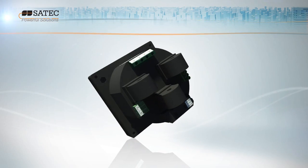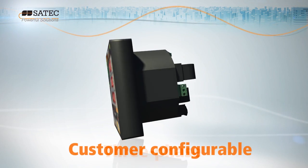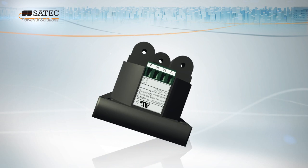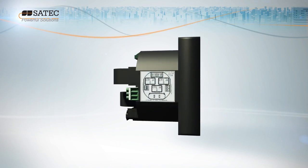SATEC's PM130 Plus meets that demand. A multifunctional, three-phase, customer configurable power meter, the PM130 Plus is the cost-effective solution for analog replacement.